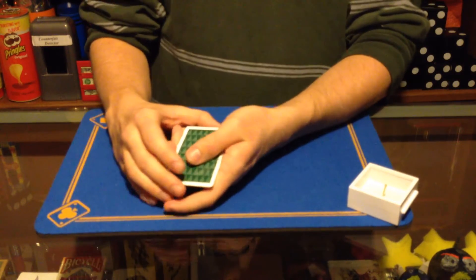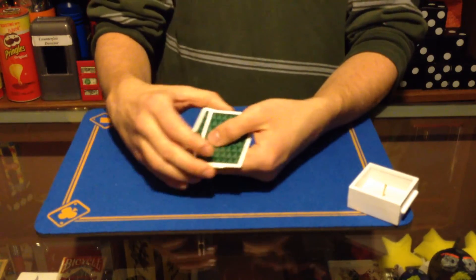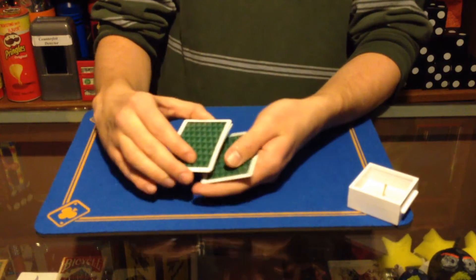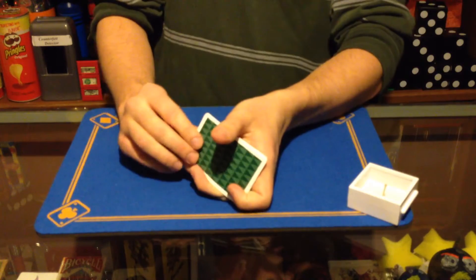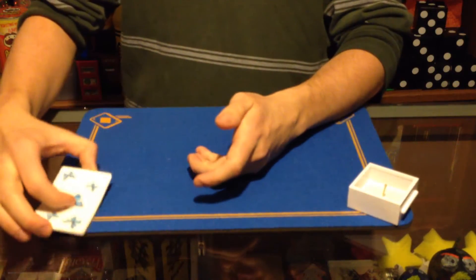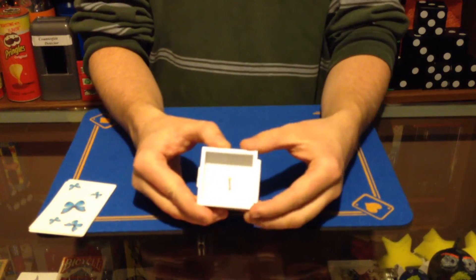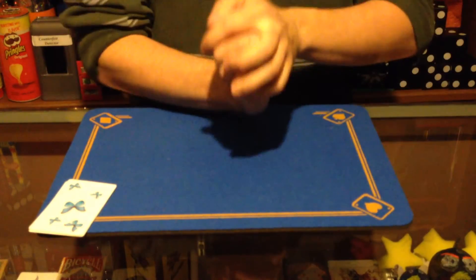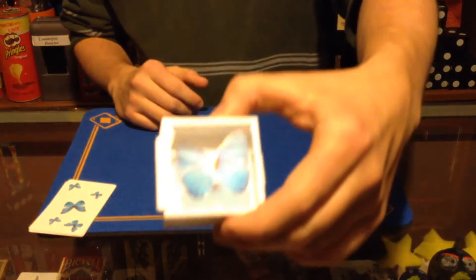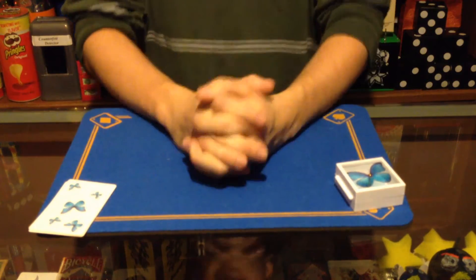I'm going to do that a couple of times. When you feel inclined to, you tell me stop wherever you'd like. Right there? Are you sure? All right, you're sure. The bottom card is yours, then — the blue butterfly. The blue butterfly. That's impressive. So I have that specimen case. You just give it a little shake like that, and that makes a blue butterfly appear right there inside of the specimen case. And that is the Butterfly Effect from Tenyo.